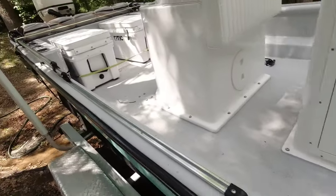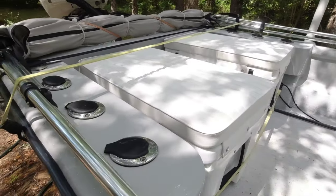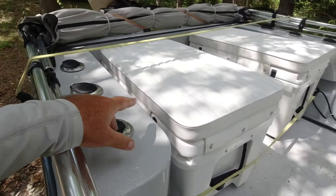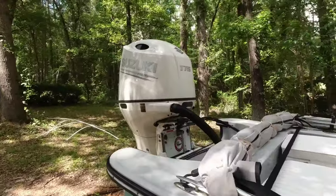Those mounting points go all the way down — there's a plate underneath them so you can mount whatever you want. There are a couple coolers in the back right now, but this area is all open. He's got four rod holders on each side, and he's got the Suzuki 175.